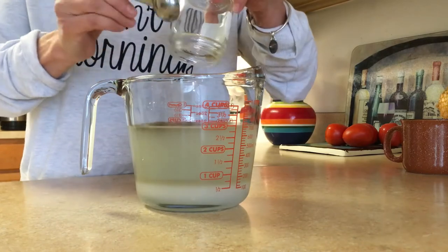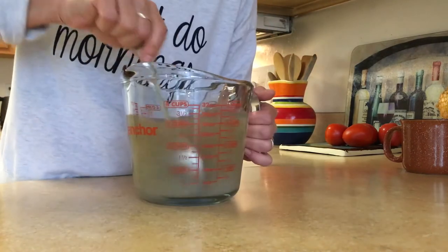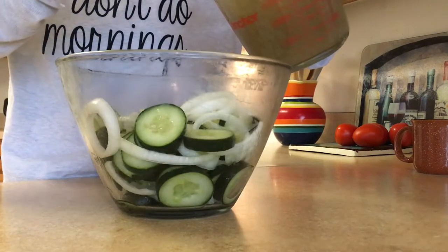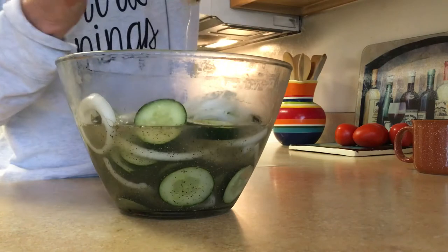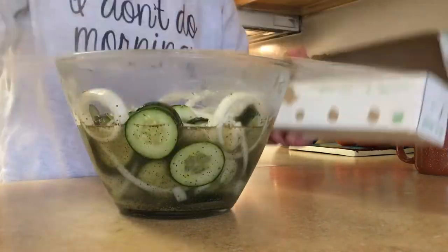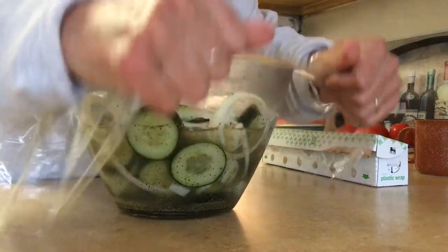We'll just dump whatever's in there — I'm sure it'll be fine. You really can't mess this up. Grab your bowl of cucumbers and onions, pour your liquid all over the top, take some plastic wrap, cover it, and put it in the refrigerator.